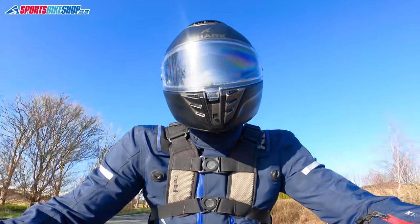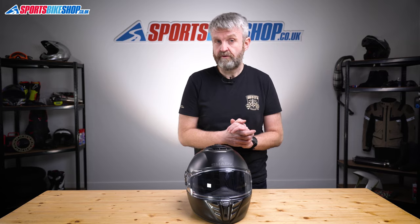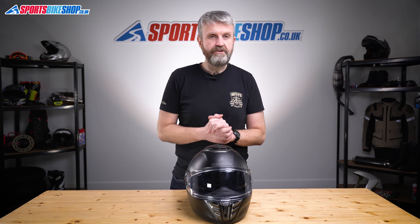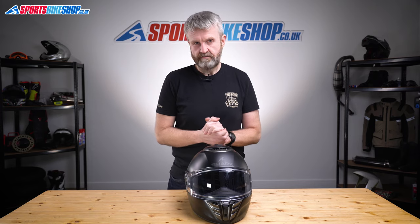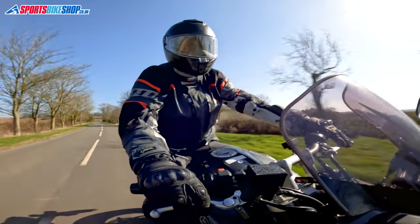The Spartan RS is approved to the new ECE 2206 standard for use on the road. That new standard demands stiffer tests — there are harder impacts, more impacts across a wider range of areas on the helmet, and also some glancing blows rather than just direct hits. This is Shark's first lid to meet that new standard, and there's a real reassurance that comes with that in terms of safety. It's also approved by the ACU for racing and track use in the UK, though it feels more like the sort of lid that will appeal to someone who's likely to race at Santa Pod rather than someone competing at Brands Hatch.